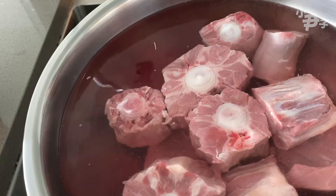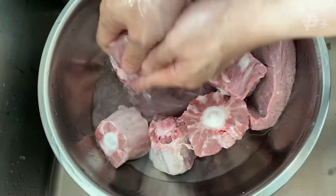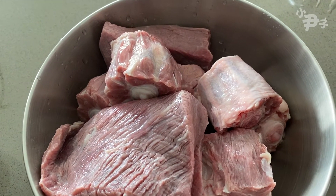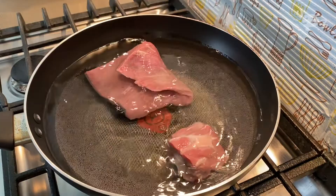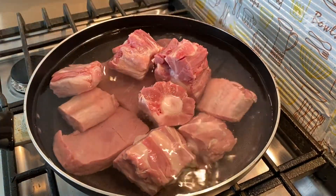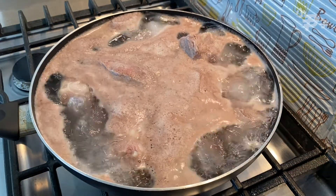With a pot, it's also dry. With water, and it's covered with water. Mix the process and mix the water. Add 2 tablespoons of water.